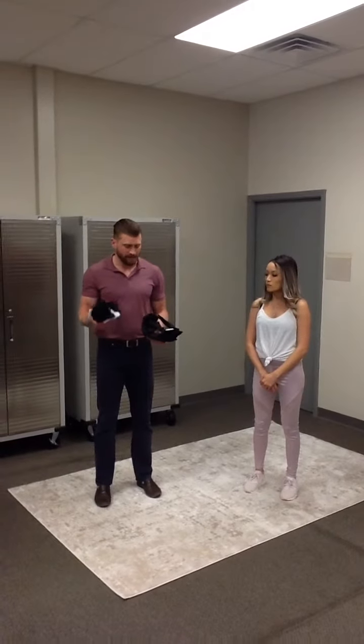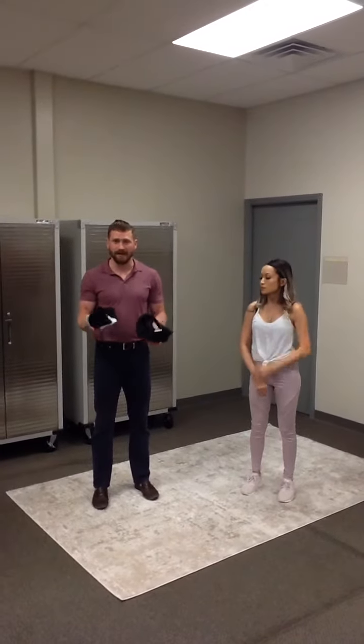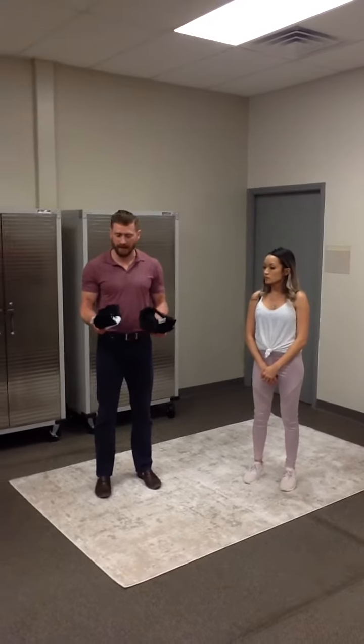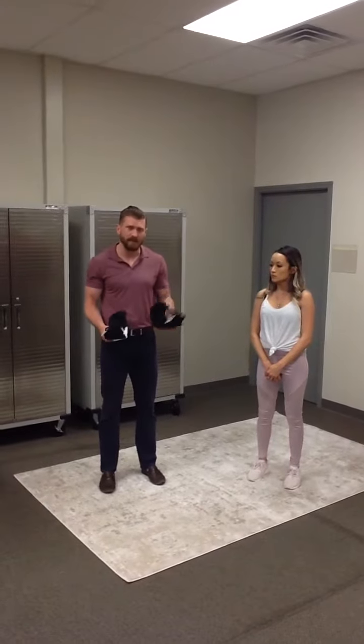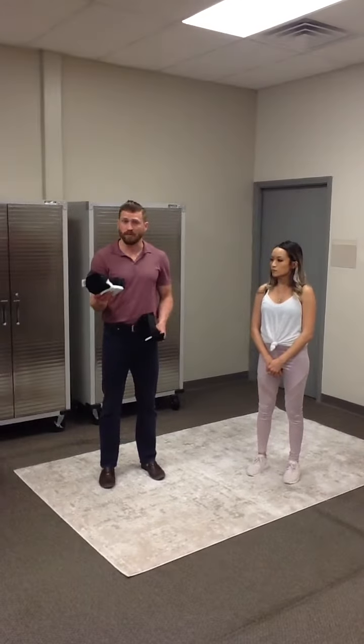These are the head weights. There are two different weights that we use here at the clinic, so you'll want to grab these — there are some that are lighter and some that are heavier. When you're just starting out, always start with the lighter ones.